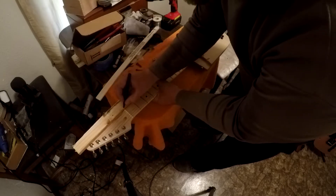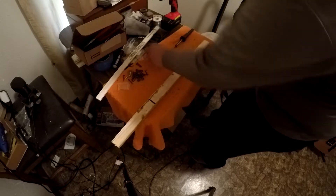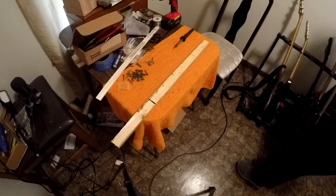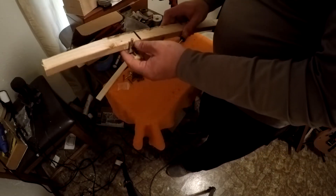Right here is where the nut is going to go. I got a couple of old tuners here that I'm going to use. I just need to draw an original style headstock on it. I'm only going to make it a two-string cigar box style guitar. Probably cut the headstock off right there.